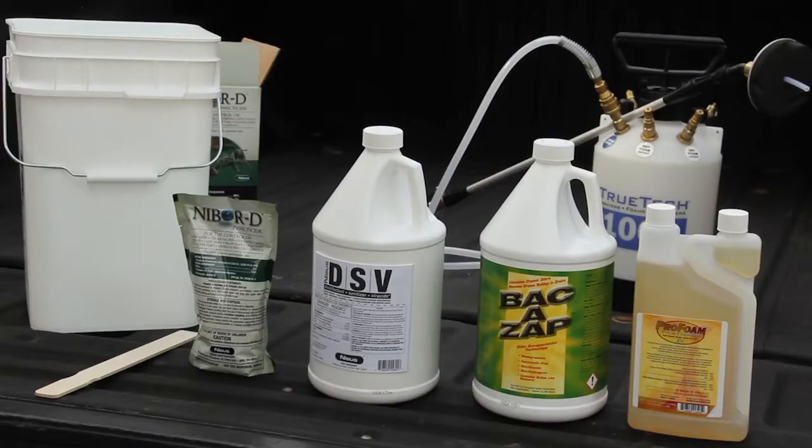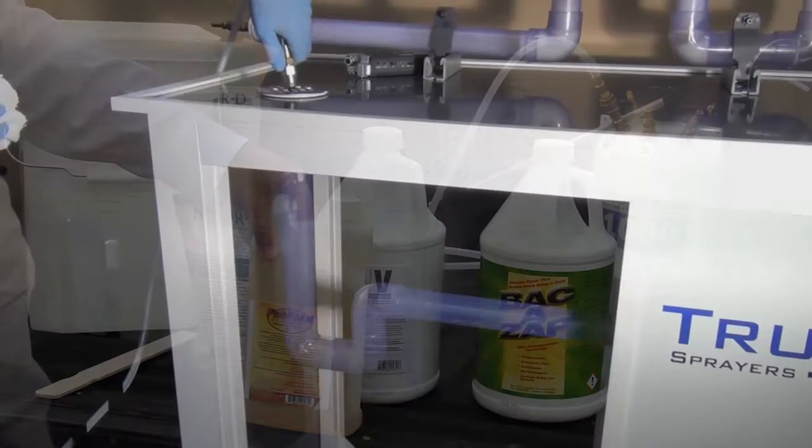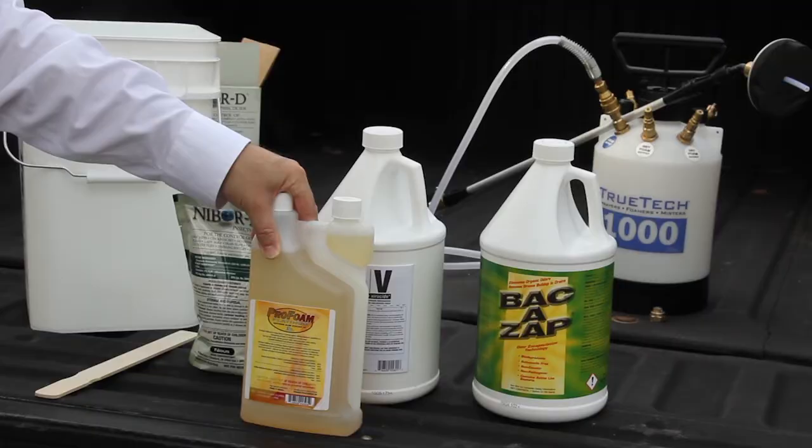Our Pro Foam Platinum is the best foaming surfactant on the market. The idea that a foam needs to last longer is completely ridiculous. What a foam needs to do is expand, contact all the surfaces, and then dissipate accordingly to release the active ingredient within the solution. The more it stays in a foam, the less the active ingredient has a chance to work.